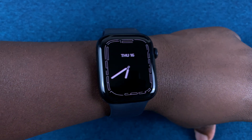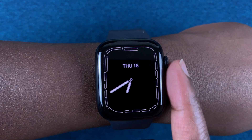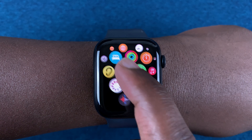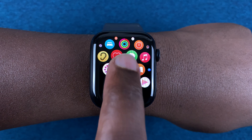Make sure it's not all the way at the wrist joint — at least the width of a finger away is the perfect position for any of these measurements. Press the crown once to get into the main menu, then look for the blood oxygen icon — this white circle with two lines — and tap on it.